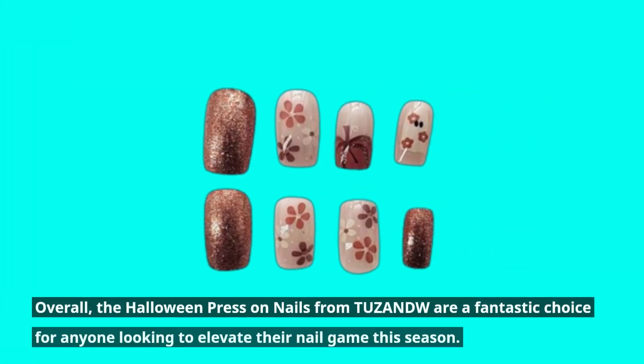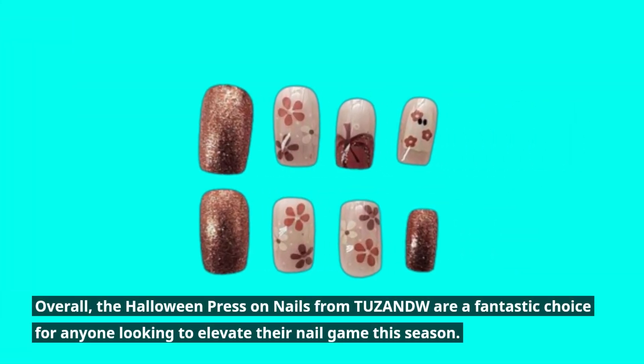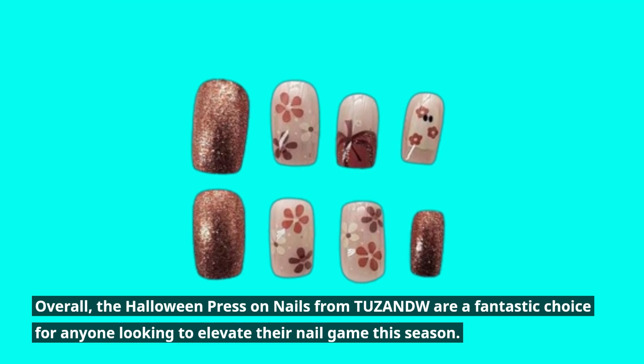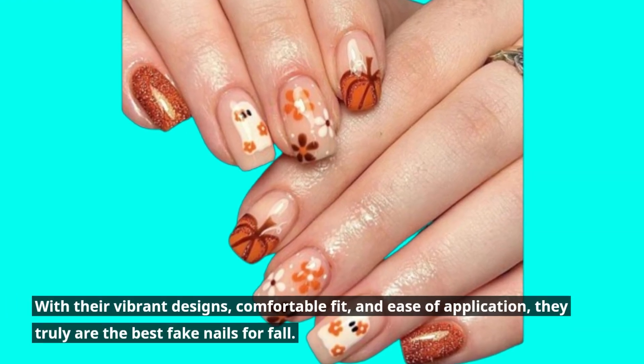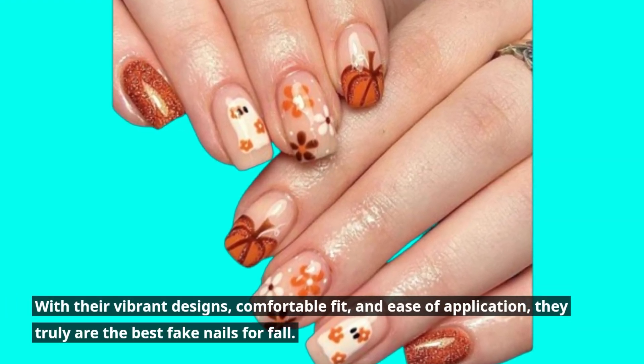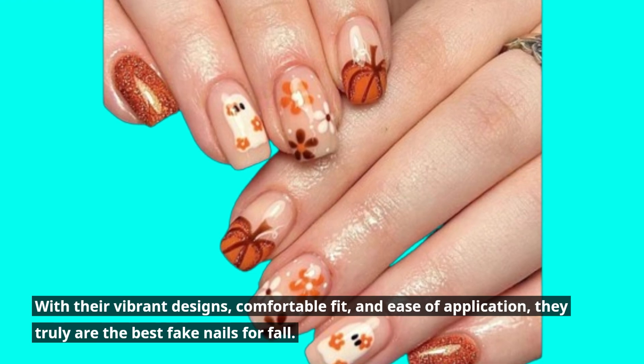Overall, the Halloween press-on nails from TUZANDW are a fantastic choice for anyone looking to elevate their nail game this season. With their vibrant designs, comfortable fit, and ease of application, they truly are the best fake nails for fall.